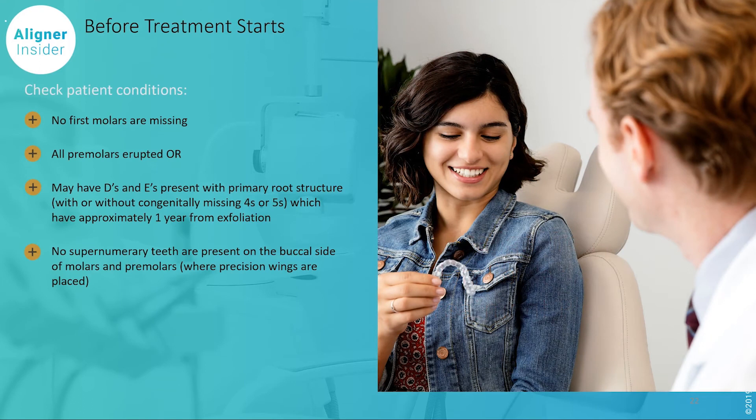Before treatment starts, there are some preconditions that have to be satisfied. Before you start talking to your patients about this, make sure there's no first molars missing, and that all the premolars are erupted, or they have stable D's and E's.